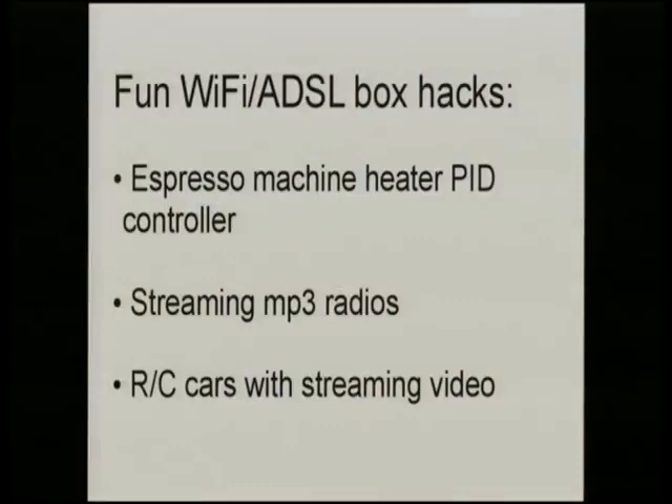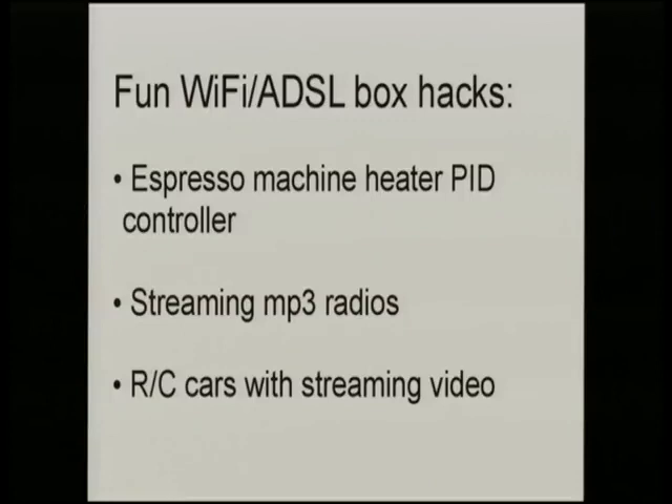You can do all sorts of cool things with these boxes. Someone built a PID controller for their espresso machine heater that tweets how strong your coffee is. Others have used USB audio and GPIO-driven LCDs in streaming music systems. My favourite is the radio-controlled car: an old Wi-Fi box with a camera on top streaming JPEGs back to your laptop, with GPIO pins driving the car around. That's on my list of things to do.